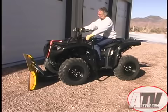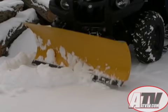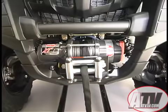I suggest spending a few extra bucks for the electric actuator, or better yet, one of Warren's incredible winches and have the best of both worlds — a great plow lift system and a winch to get you out of a tough situation when needed. You can see our review of the Warren XT30 winch on our product review segments.